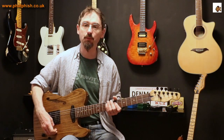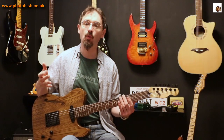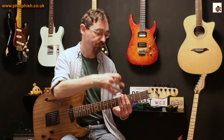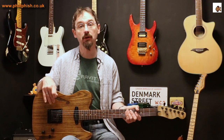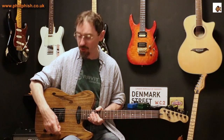You'll notice if you have the volume of the guitar turned up — particularly if you've got some gain — you might get a buzz. If you then touch the strings and that noise goes away or gets quieter, what's happening is you're earthing the guitar through yourself. That's an indication that something is missing in the earthing within the guitar itself.